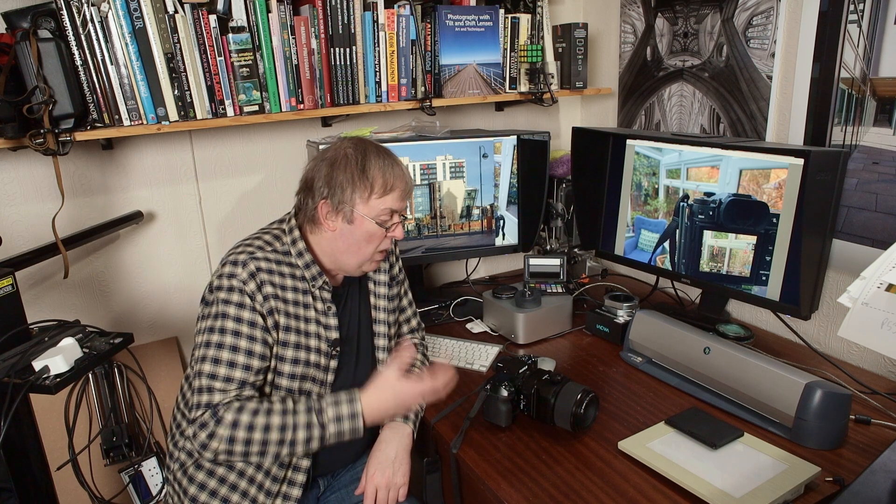Hi, my name is Keith Cooper, Northlight Images. This is one of a series of videos connected with the 110mm tilt-shift lens G-mount — medium format, from Fujifilm.